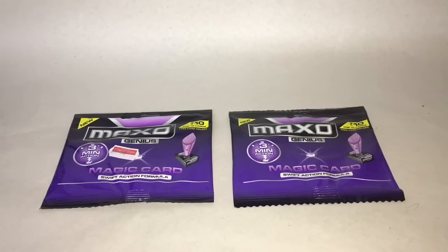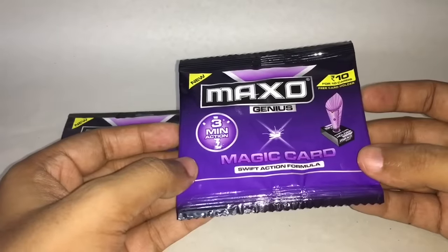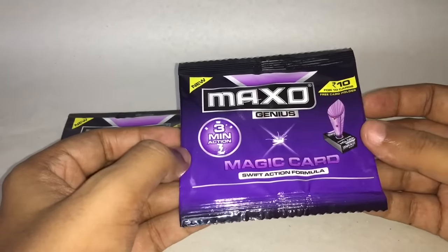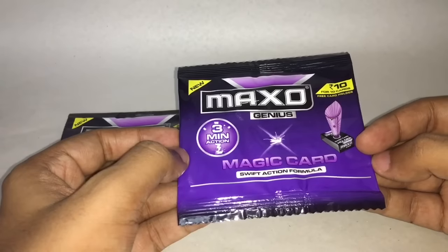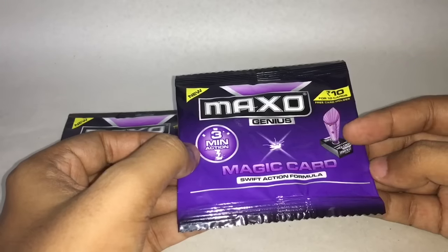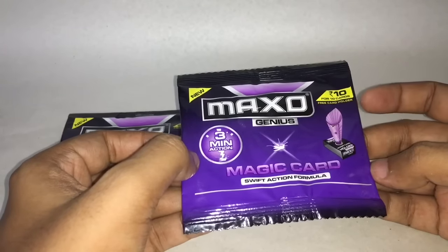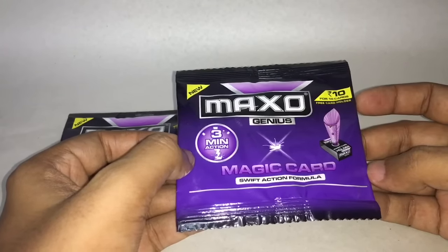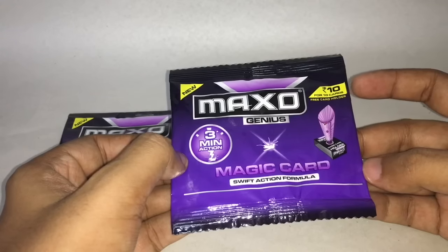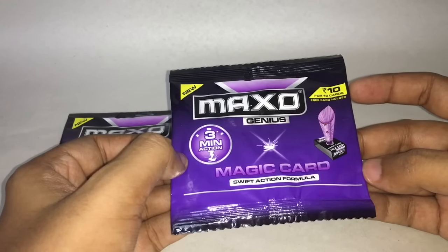Let's take a look at this Max or Muskato repellent. These are magic cards that work in three minutes. Once it's burned, all the mosquitoes will die and you can sleep freely. It costs 10 rupees and has 10 cards, so you can use it for 10 days.